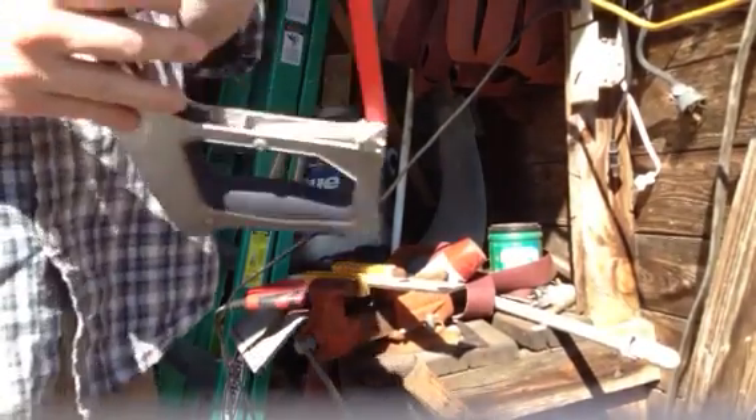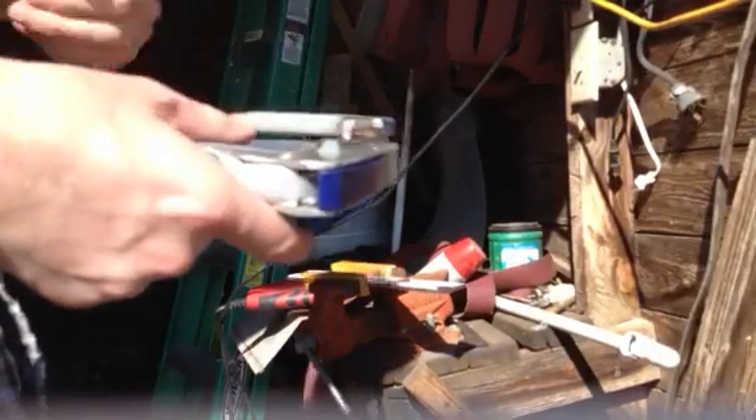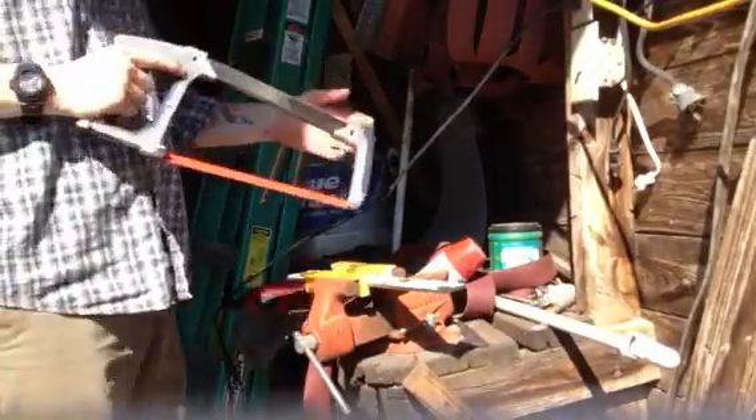I've switched over to a hacksaw and I got a Century high-speed steel 12 inch by 18 teeth blade.